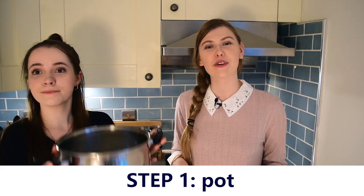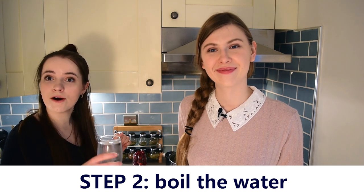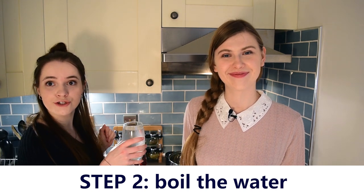Let's get started. I will need my assistant Anna to help us make this. Step one: take a big pot. Step two: add the three glasses of water into the pot.